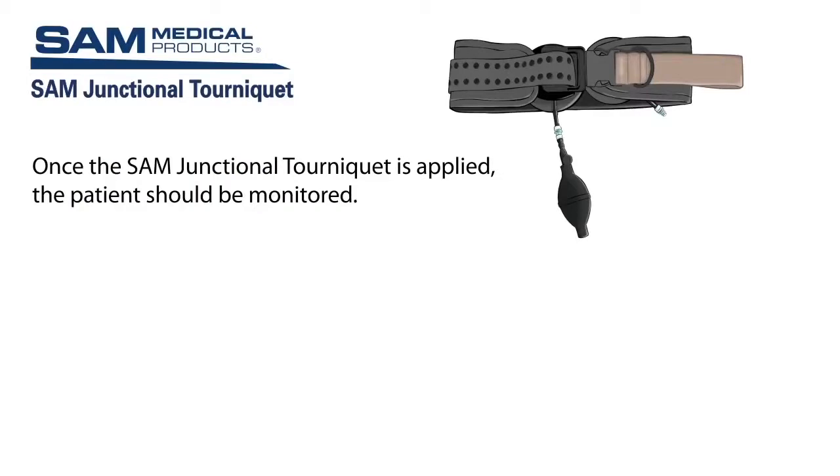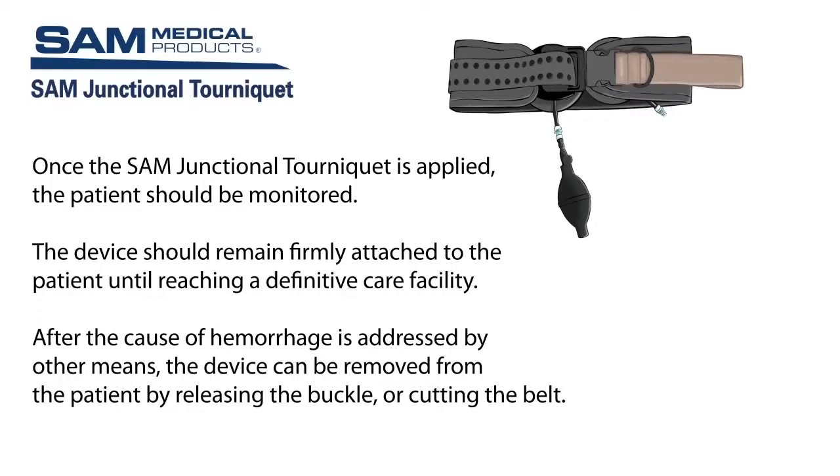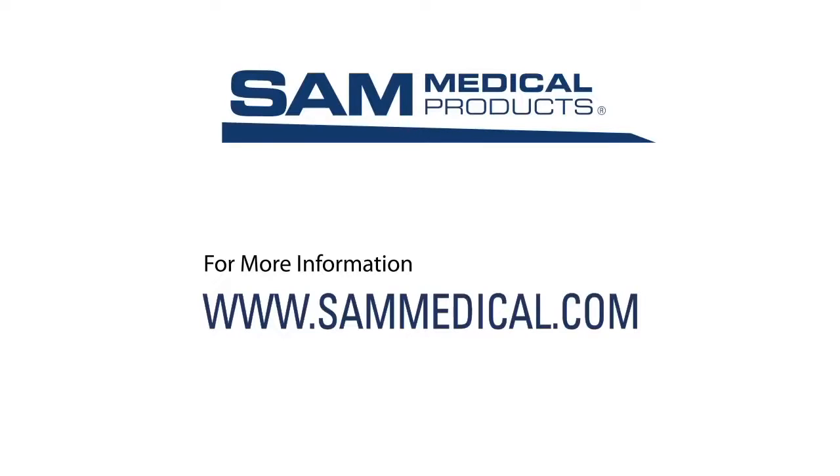Once the SAM Junctional Tourniquet is applied, the patient should be monitored as per your hemorrhage treatment protocol, and the device should remain firmly attached to the patient until reaching a definitive care facility. After the cause of hemorrhage is addressed by other means, the device can be removed from the patient by releasing the buckle or cutting the belt. To learn more, visit sammedical.com.